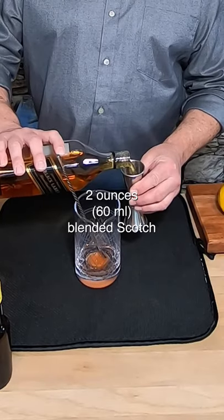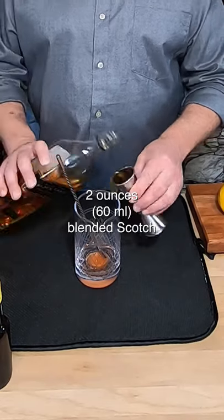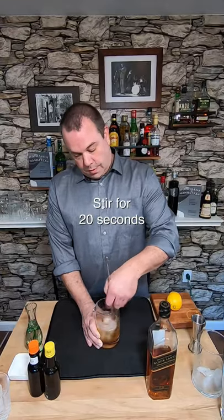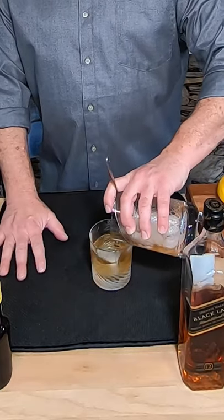Now I'm gonna add two ounces of Johnnie Walker Black. Now let's add ice and stir for 20 seconds. Now I strain this into that Old Fashioned glass.